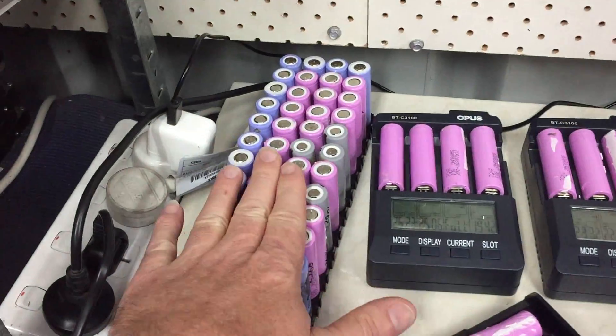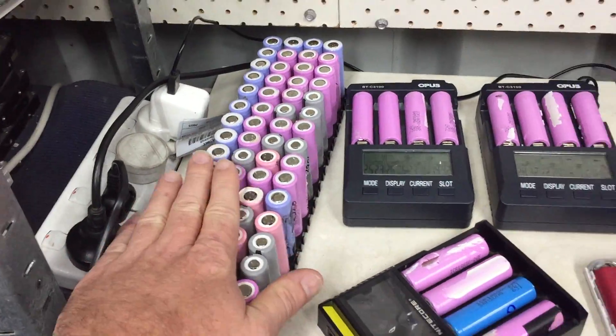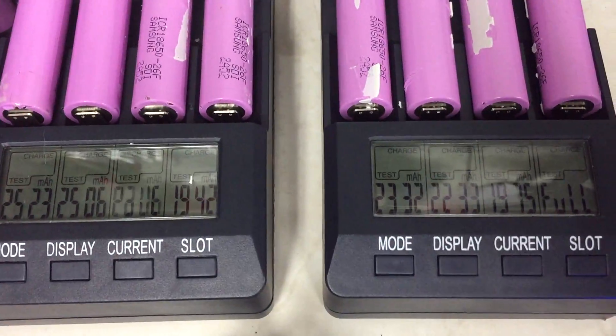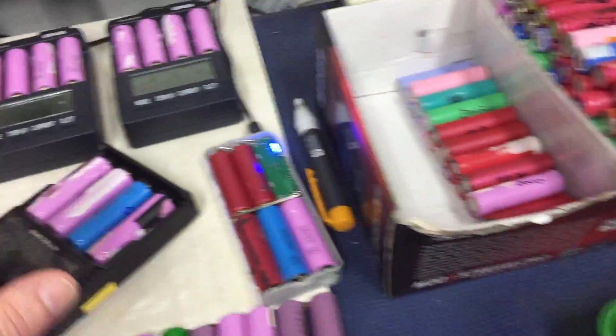A little bit of extra work over here — we're making another pack. So we've got the 13 packs there and this is going to be the 14th pack now. We just need a few more cells which are finishing up there, so they'll go over and we'll start soldering that pack up.